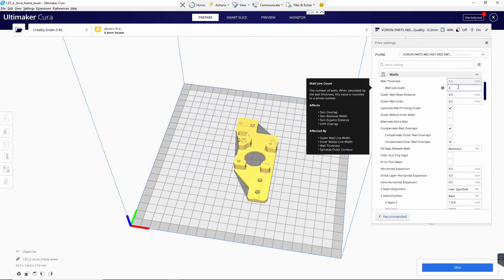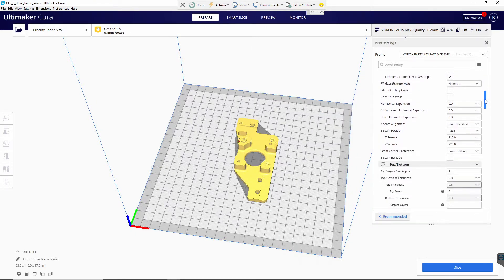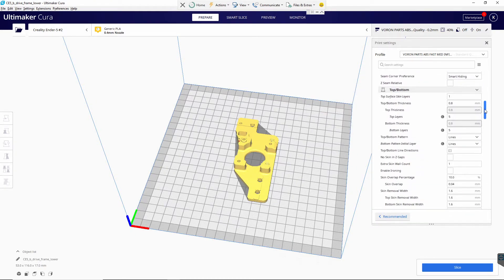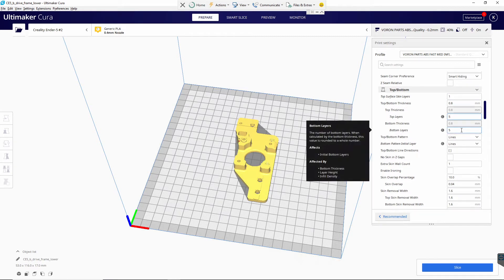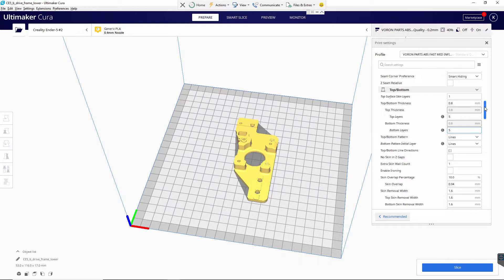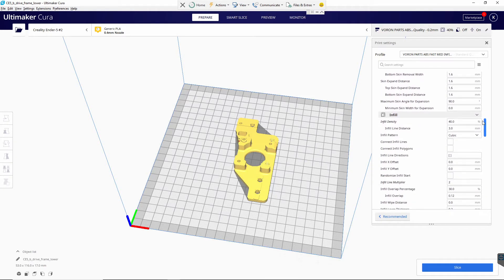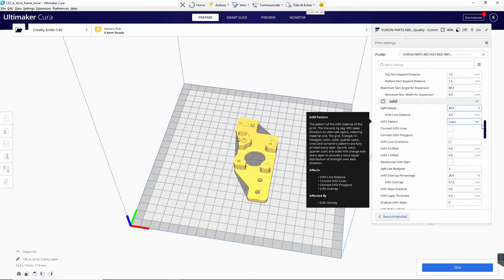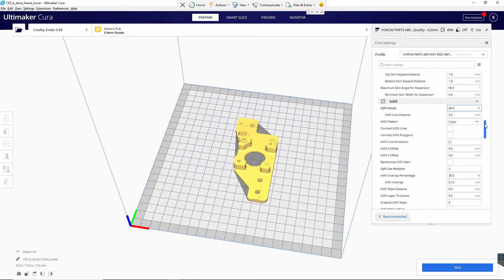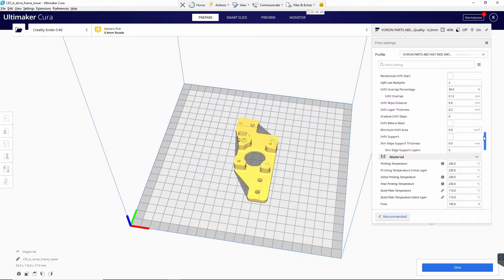Basically four on the wall count — that's specified. Top surface skin: top layers I have five, bottom layers I have five. I'm using lines, just basic. Infill density 40%, I'm using cubic. They specify maybe four or five different ones you can use; cubic is good enough for me.